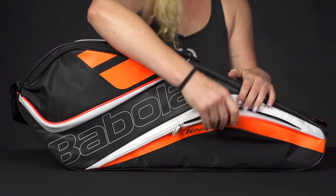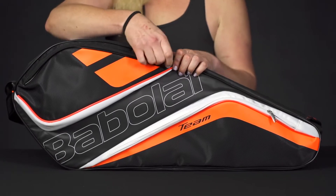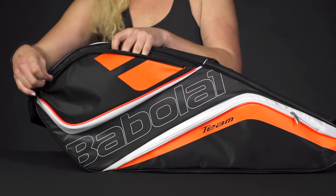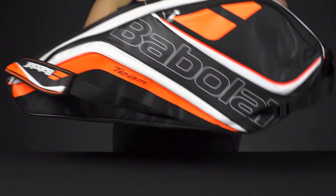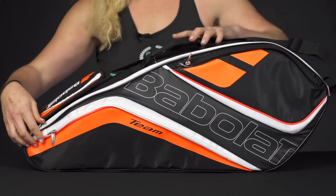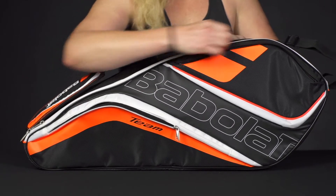Right in front we've got some accessory pockets that are going to hold all of your smaller items really well, so lots of storage space for your accessories in this bag. Both the front and the back do have these pockets, which is a nice feature to have when you're carrying just a pretty small bag — so more room for your smaller items.